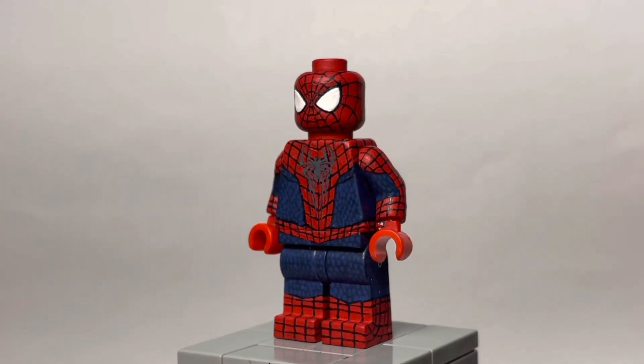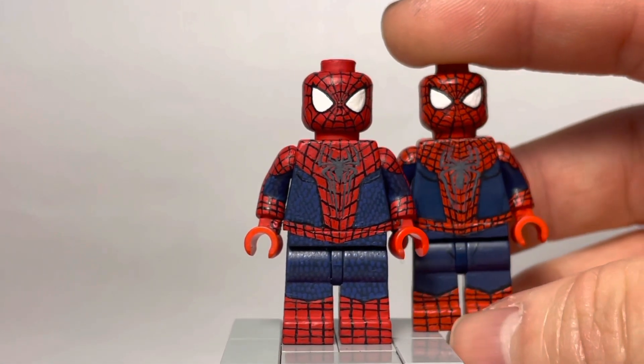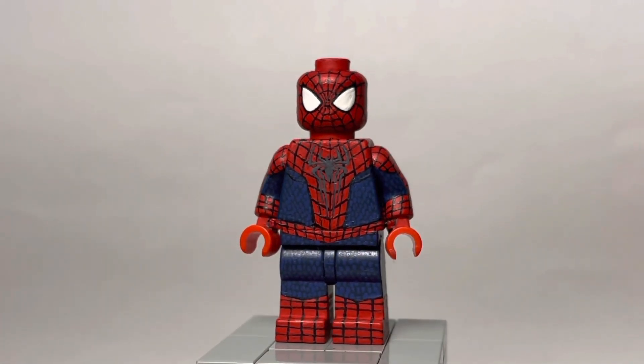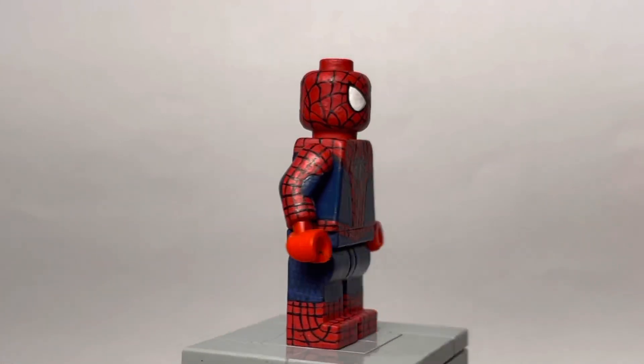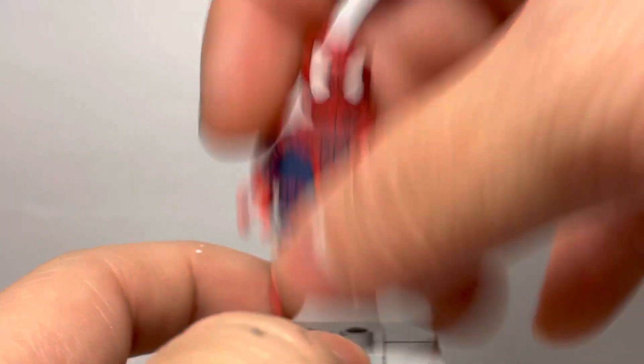I tried to tone the webbing down a little bit because the webbing got a little crazy on the last figure. But I'm just really happy with this — especially the eyes. I think the eyes look really good, at least in my opinion. So that's pretty much it for Andrew Garfield.